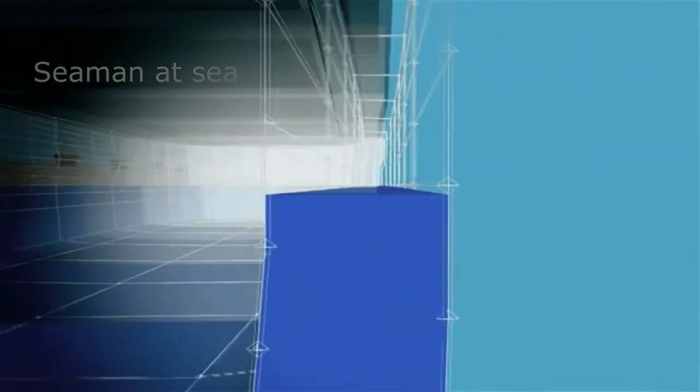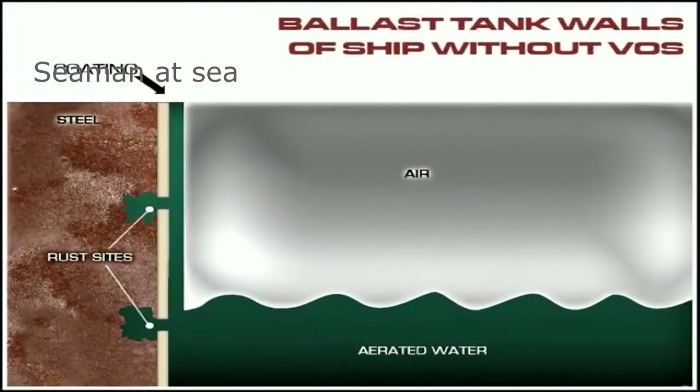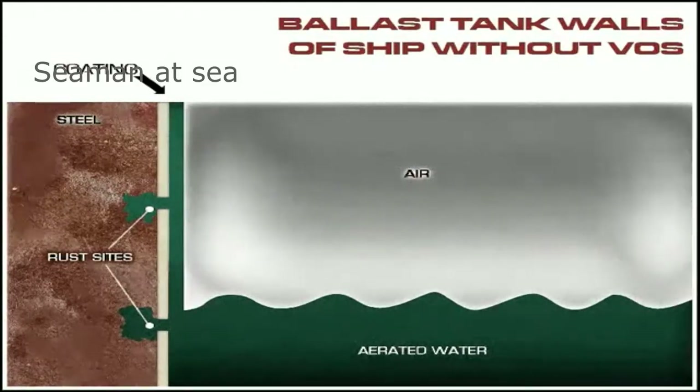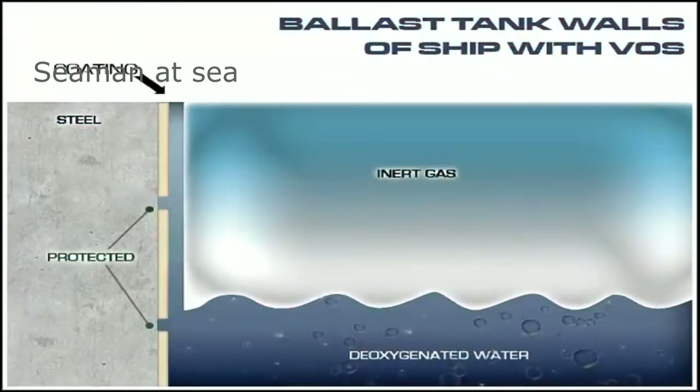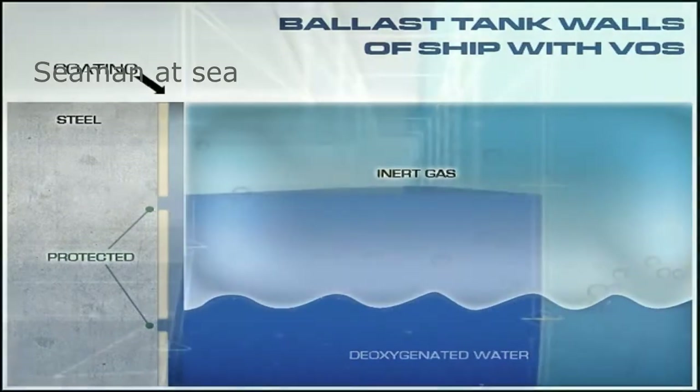Permanently inerting ballast tanks has been shown to virtually eliminate corrosion. A humid, aerated ballast tank is one of the most corrosive environments on earth — damage to ballast tank coatings and steel can cost millions of dollars to repair, and the life of a ship is often determined by the life of the ballast tanks. By maintaining a low oxygen environment, the VOSS system can significantly extend coating life and reduce corrosion by up to 85%.